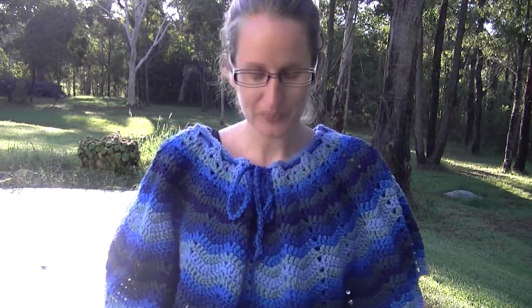Thank you for watching. I hope that you enjoyed the video. Please share your creations with me — you can share them on our Facebook page, on our Ravelry page, or you can share them via email. My email address is in the more info box below. I'd love to see what colours you use for yours. Thank you for watching, and until next time — Happy Crocheting!